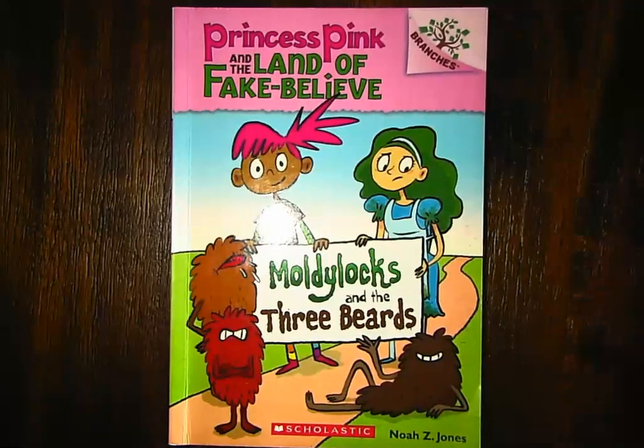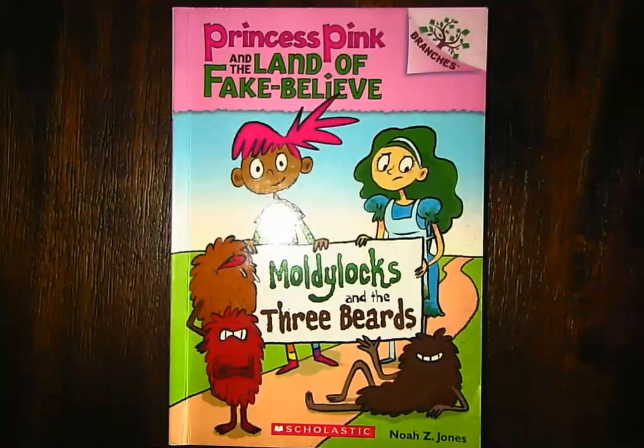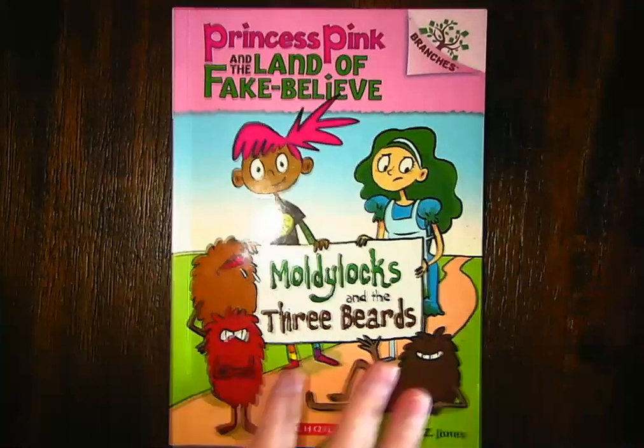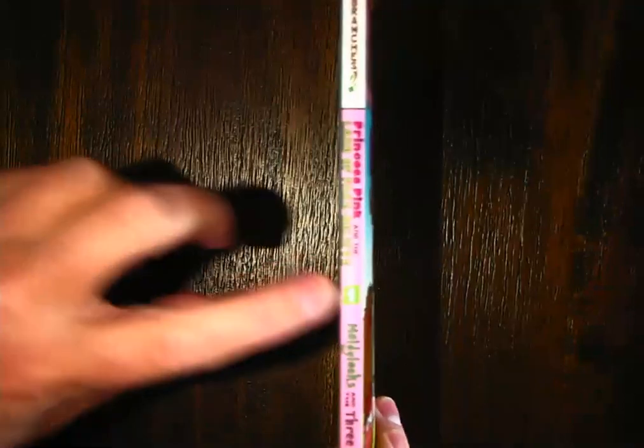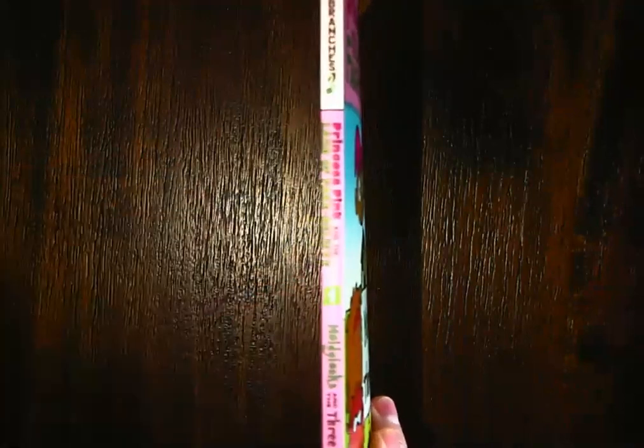He not only wrote the book, he also is the illustrator. Remember, this is called the front cover. It always has our title, our author, and if there's an illustrator. This is called the spine, and here you can see it's telling us this is book number one, the first one in the book series.